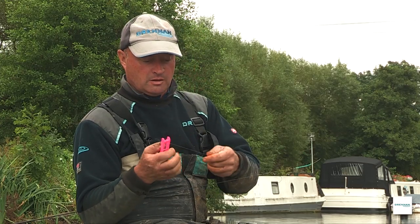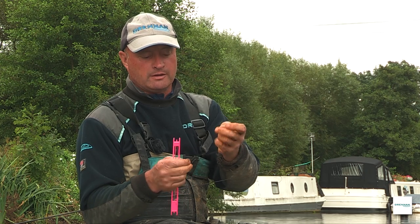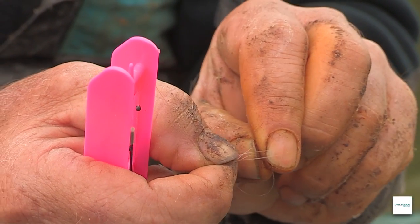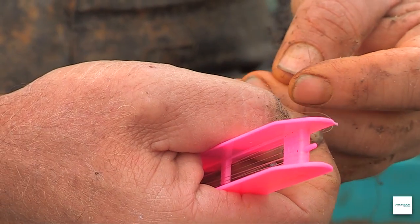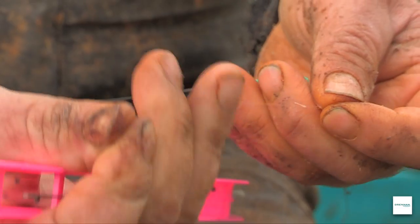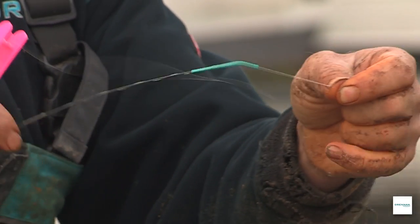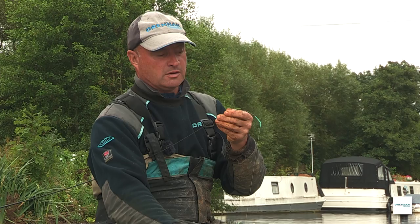To attach the rig, same as you would a Dakron connector — you've got your loop in your rig, form another loop, lasso it through your main loop and lasso it onto the 10 pound line. Pull it tight and it slots up against the knot that you've created, and that is a really strong way to attach your rig to your flick tip.